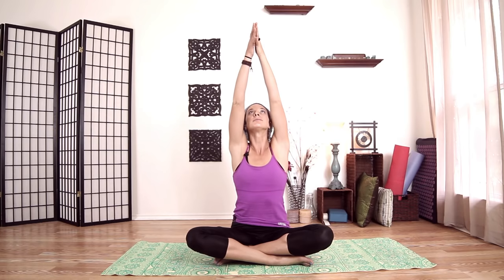Hands up, look up, and bring it down through center. This time arms wide — inhale, hands up, look up. And inhale, hands center. One more time: inhale, hands up, look up.